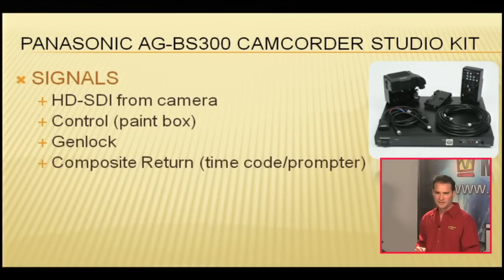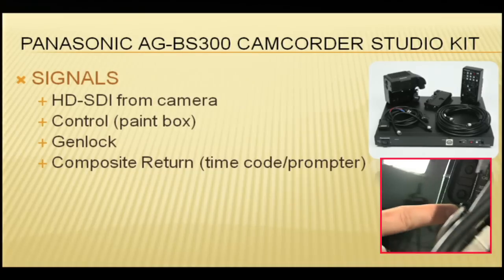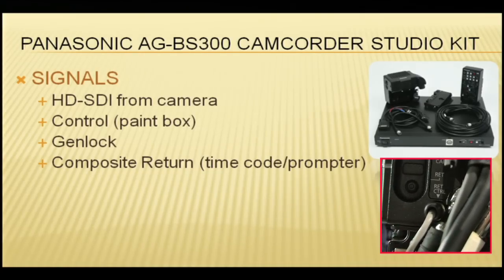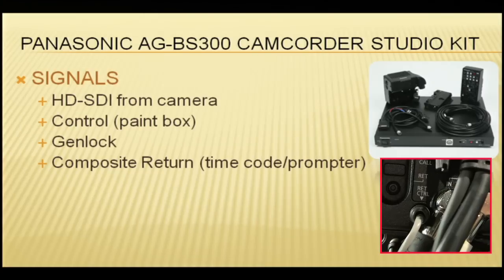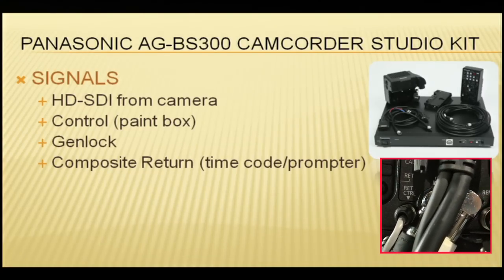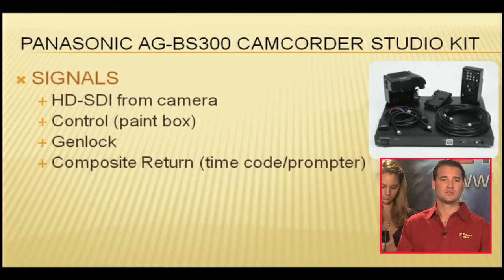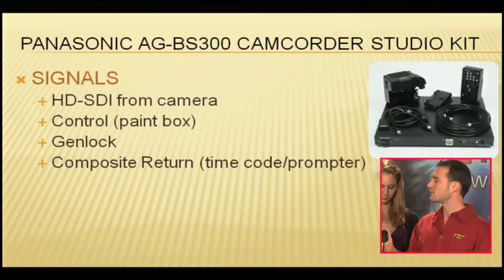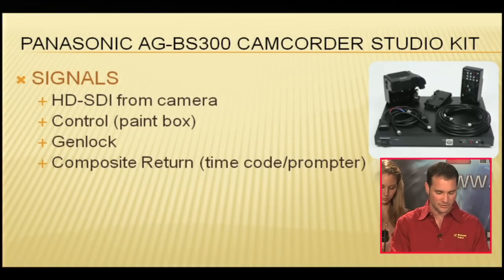Next signal: composite return. Here we are in return control. Composite return can really be used for two effective signals. Number one, you could use it for prompter. Number two, if you didn't need a prompter, you could use it for timecode. So the return is going to come back in composite, and you can use it for composite video, timecode, or prompter.